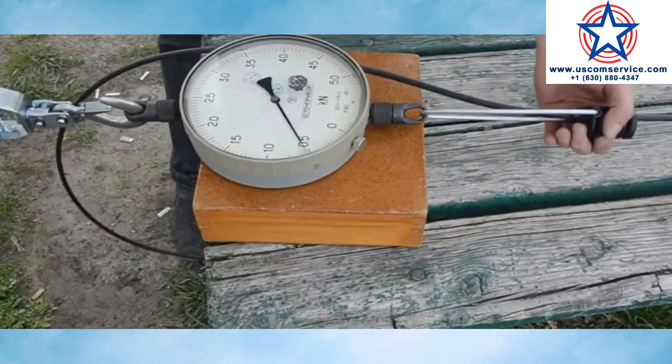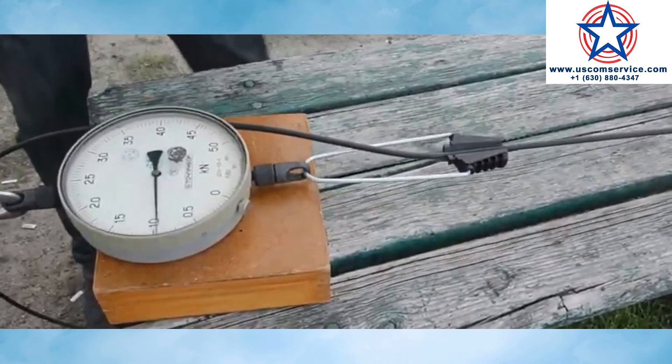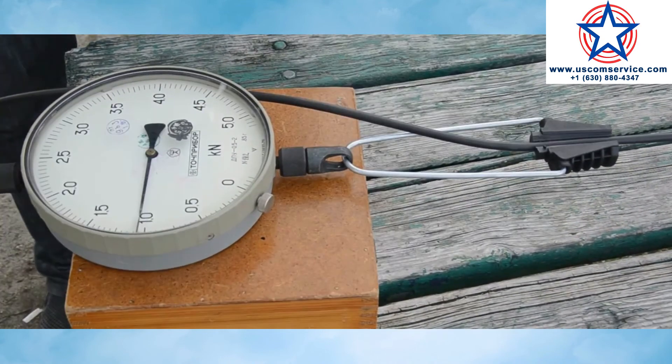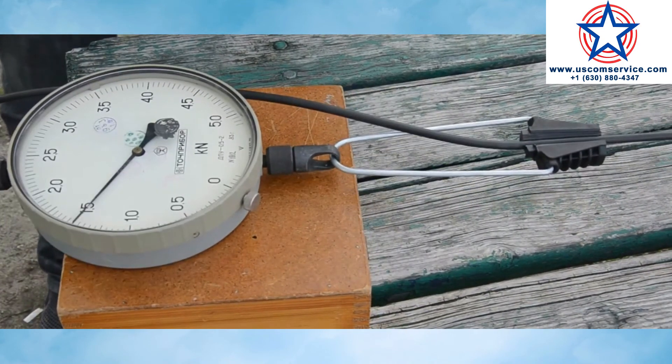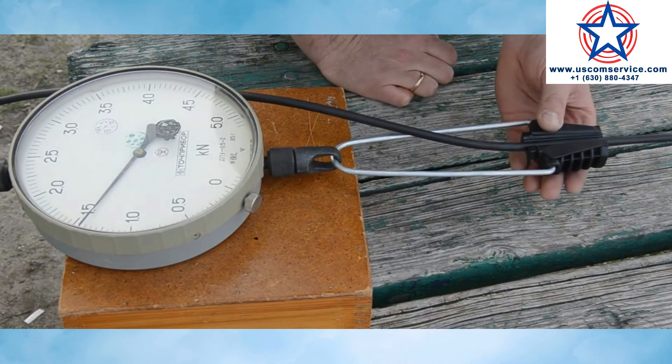A distinctive feature of our clamps is that under extreme conditions — frost, tree fall, hurricanes, etc. — the clamp is destroyed without damage to the cable, which in some cases prevents line breakage.